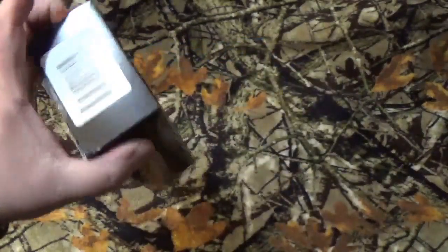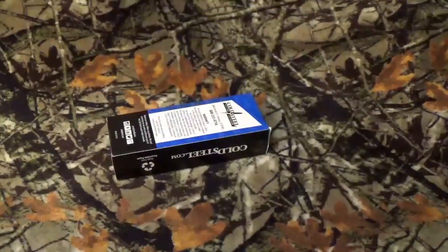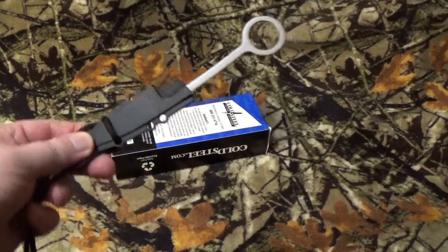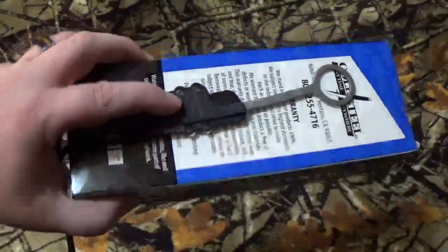Got a pretty big box here today. That's what we're going to be taking a look at. This big box made me laugh, because as you saw by the thumbnail, today we're going to take a look at the Bird and Trout fixed blade. Seriously. Big box. Itty bitty blade. Big box.